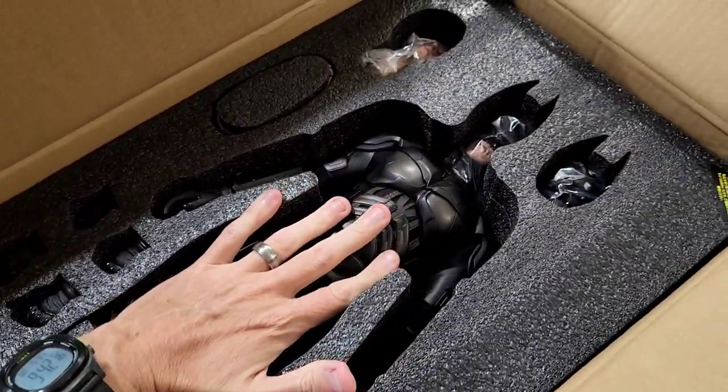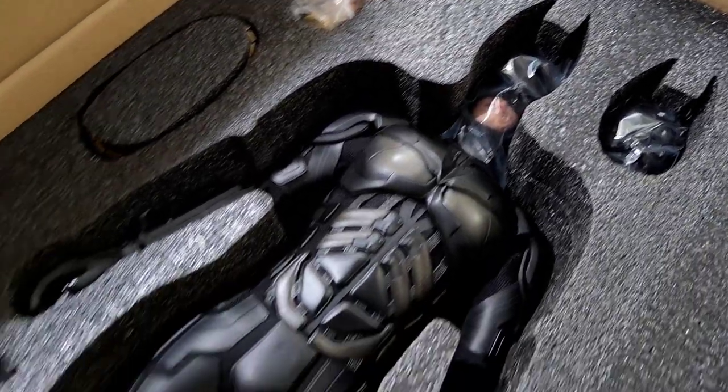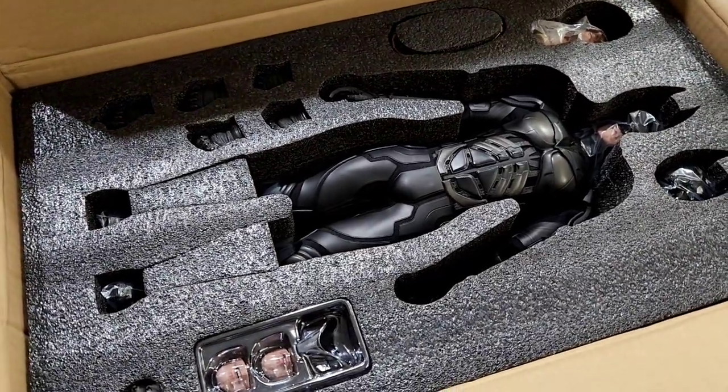Again this is quarter scale, so you can see from the size of my hand it's going to be the size of like a premium format figure — which is awesome. I'm going to get him all set up so we can review him.